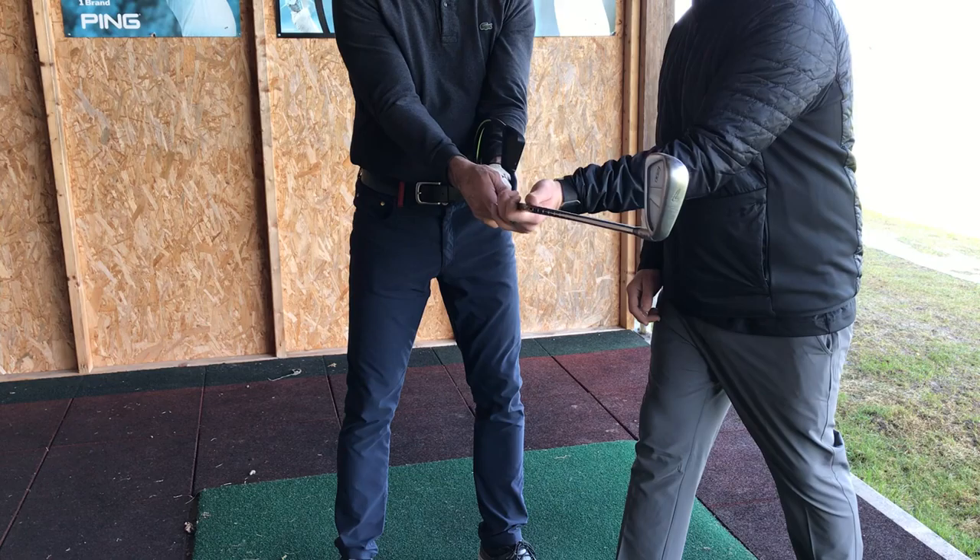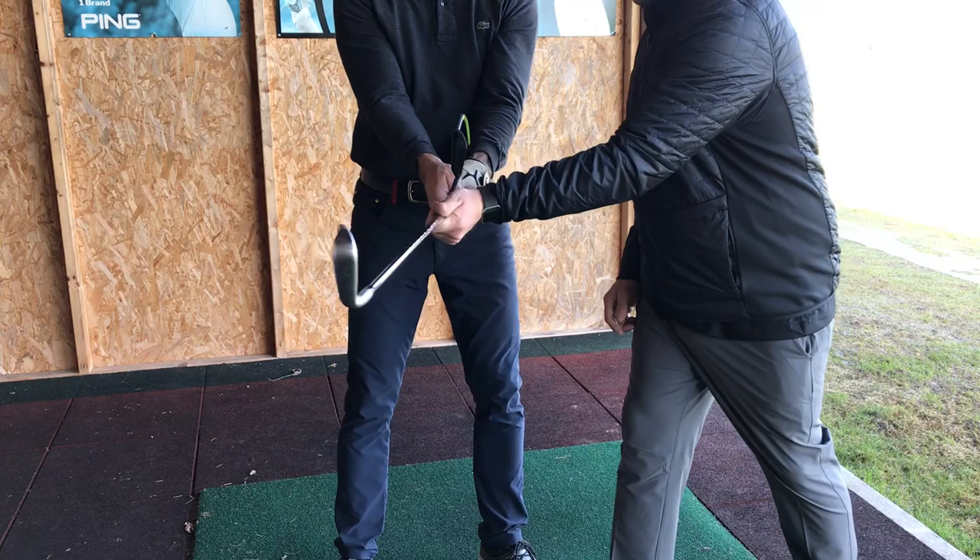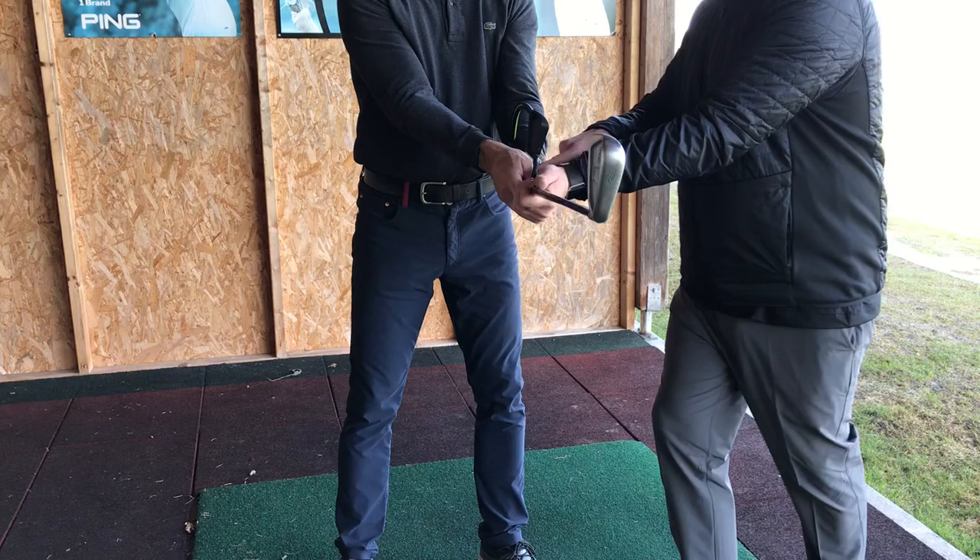Pressure point number 3 is the base of your index finger on your right hand against the grip. That relates to accumulator 3, which is the rolling aspect of the golf club.